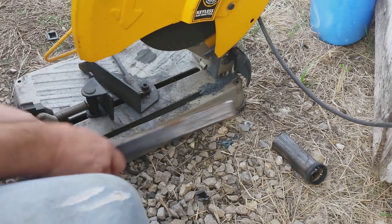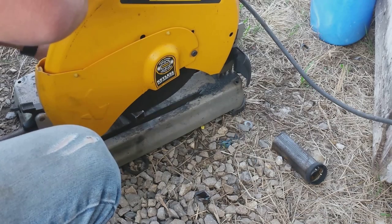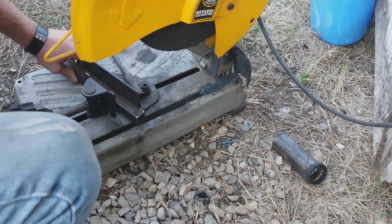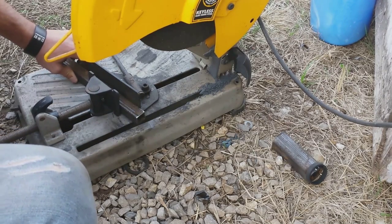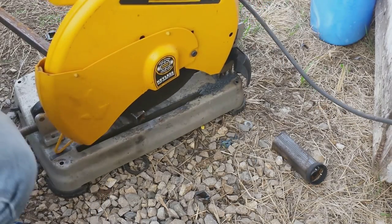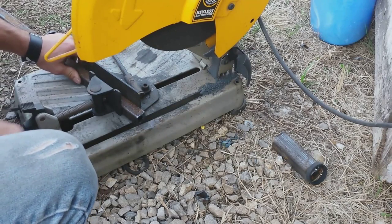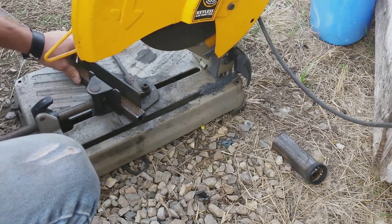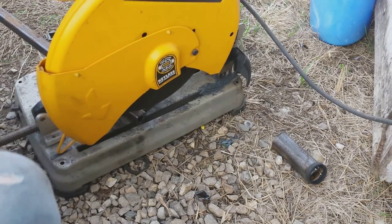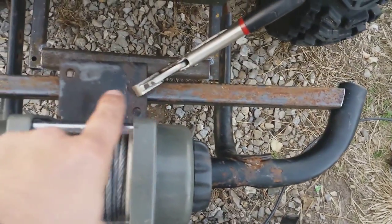Weld it at a 15 degree angle. All right guys, let me show you — I just got that clamped up. That's roughly what it looks like. I'll weld it down on this end and weld it across there too.